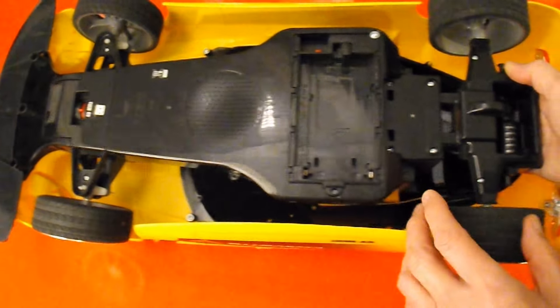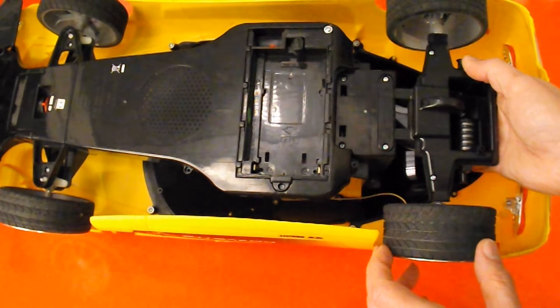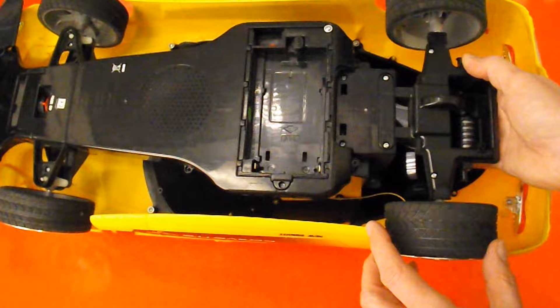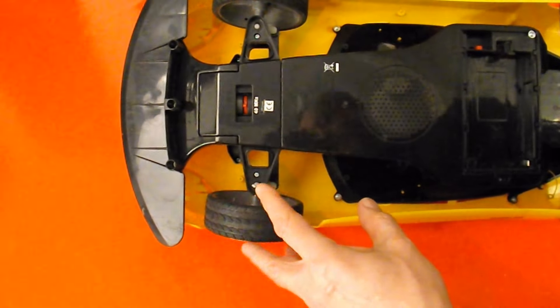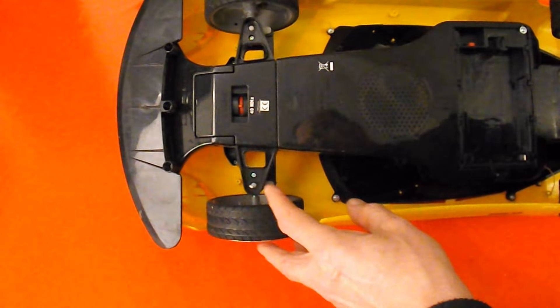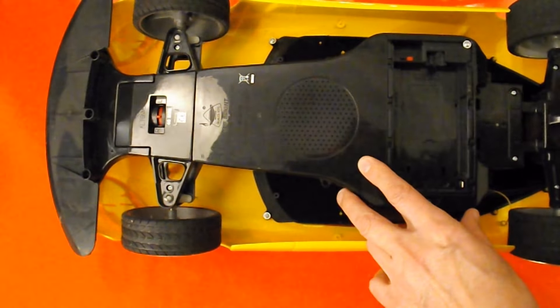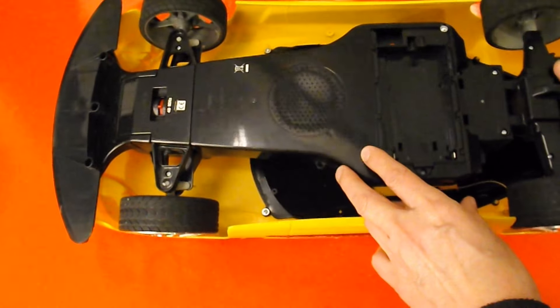Put an ESC on it so we've got control over the motor, so it's not just on or off - it actually accelerates and decelerates. And we can probably put a proper servo on the front to control the steering. So what I'm going to do is just take it out so we can have a look under the bonnet, or under the lid.